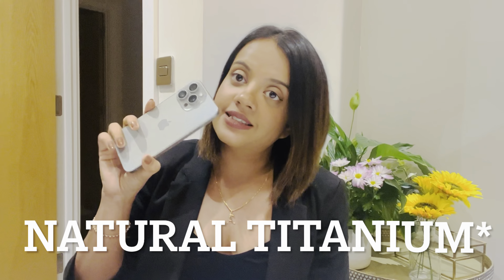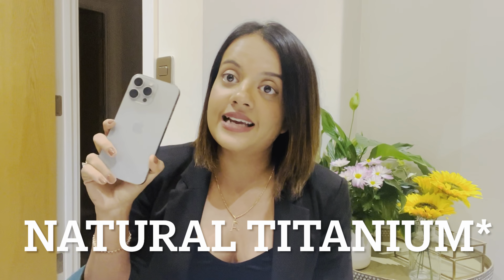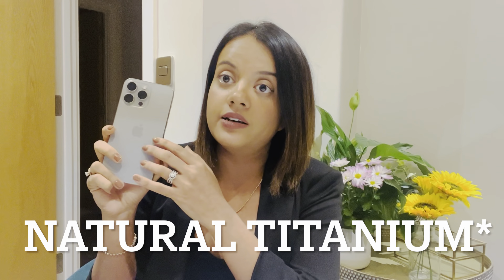I like the lighter weight, and the action button specifically because it lets me turn on the camera instantaneously. I also love the matte body — I used to love my OnePlus 3, which was a silver metallic phone, very light and sleek. This one is very similar to that. The new color that the 15 Pro Max has is titanium metallic silver — it's a very elegant color.